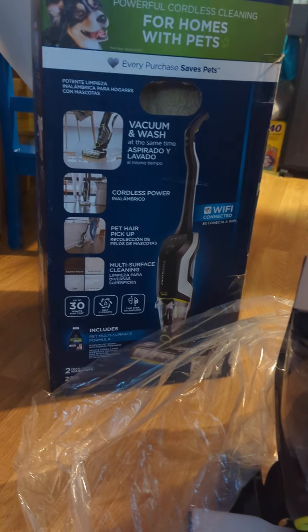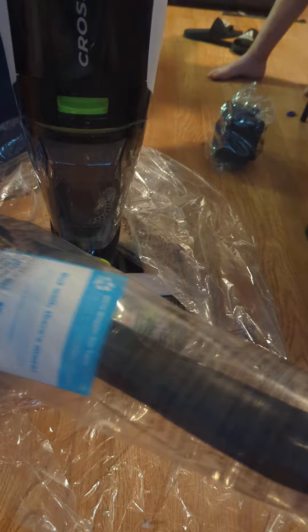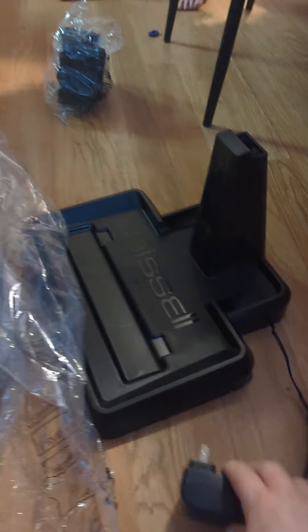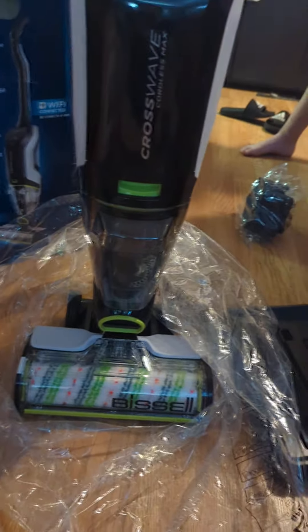So my Bissell Crosswave right there. Here's what it looks like out of the package. It doesn't come with the handle thing attached — you have to attach that yourself. Looks pretty simple, attach it. And the Bissell has a charging stand where you just sit it on this charging stand. The charging stand plugs in. Looks really nifty. Stay tuned guys, I'm going to review how it works later. Thanks for watching.